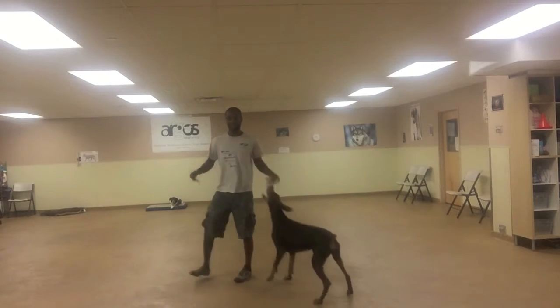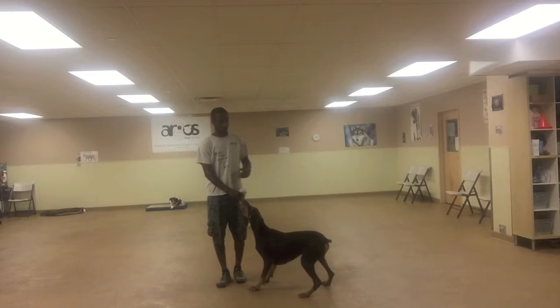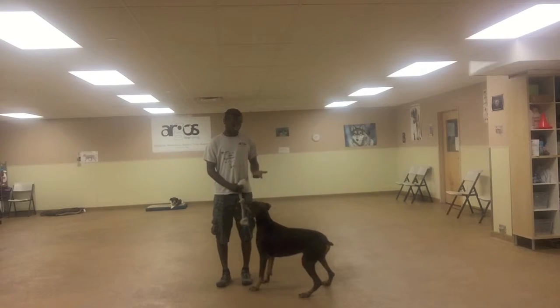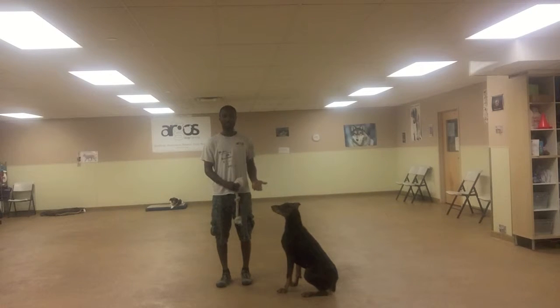And then when I'm ready to have her drop it, I will slow my hand, stop pulling on it, and then I will tell her: drop it. She didn't at first — oh, she did? Good. She re-engaged — good girl. And then she just let go of it.